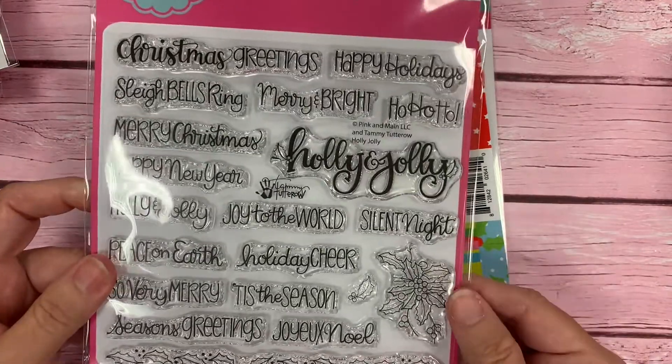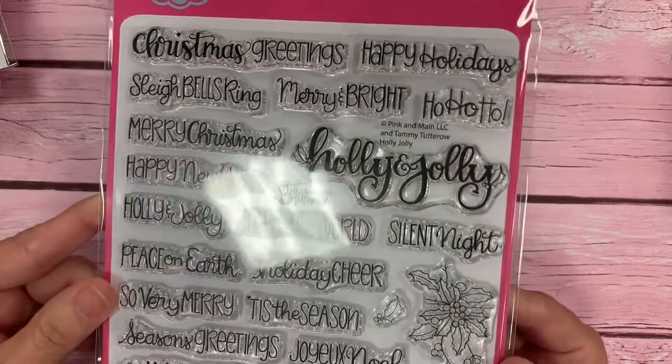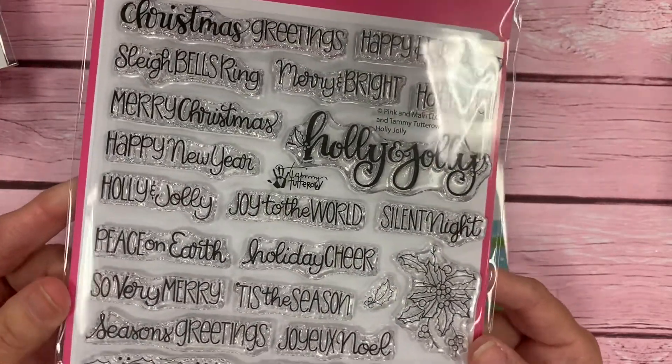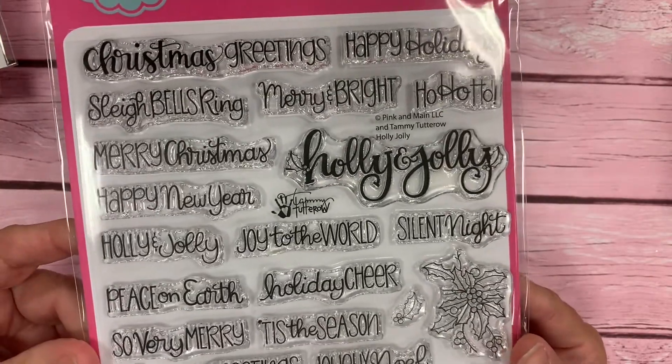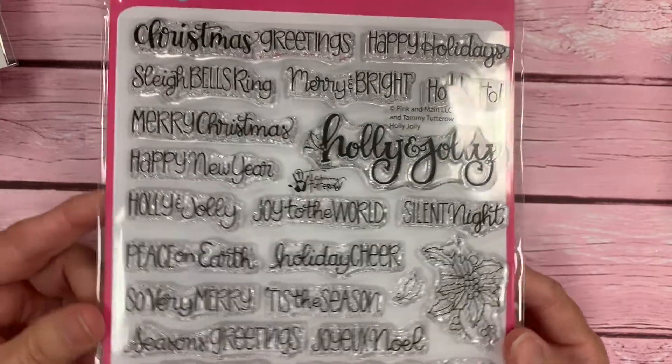Our next set is called Holly Jolly, and these are some hand-lettered sentiments for the winter and holiday season. They're just adorable and they're going to go perfect with any of your holiday projects.